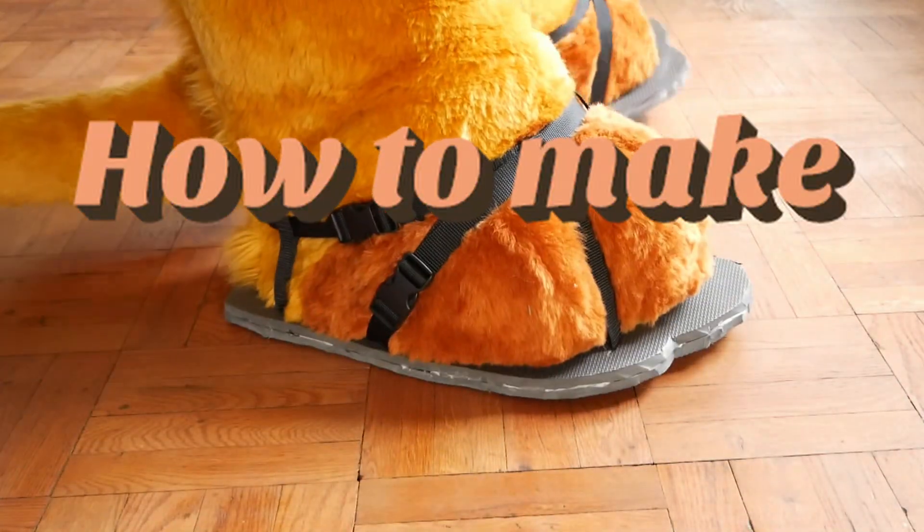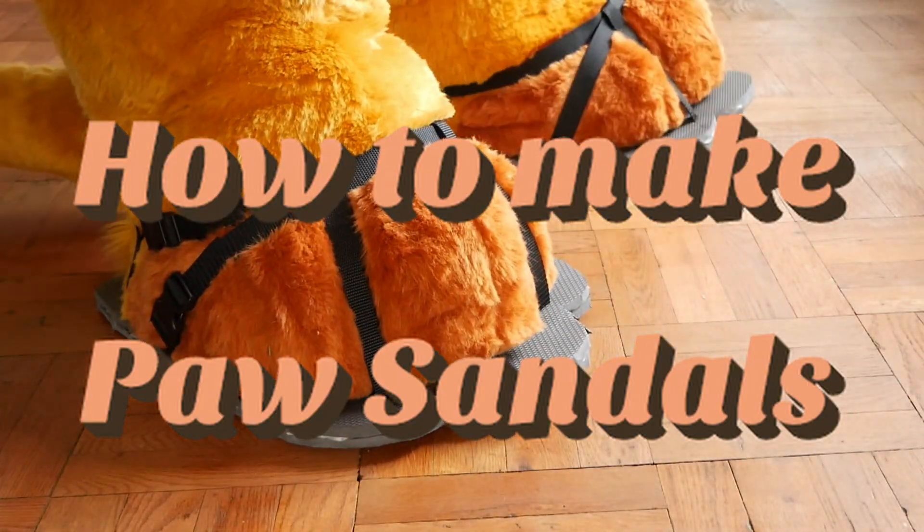Hi, I'm Waffles and I'm going to show you how we can make some quick, dirty, and easy fursuit sandals that we can use to protect our beans.